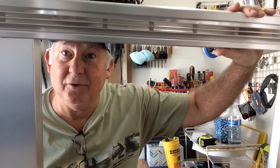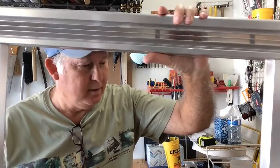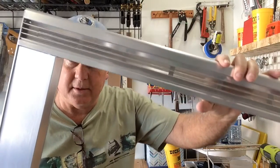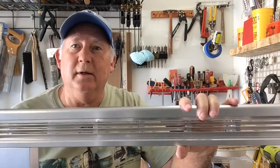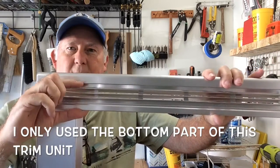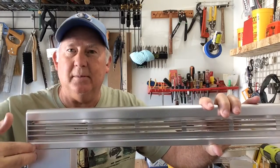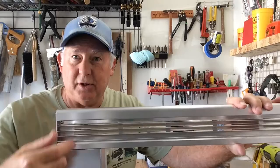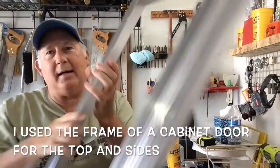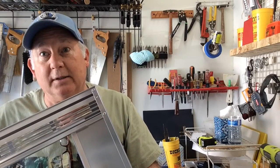Now we have to fix the trim kit. The outside trim that comes with the microwave we had to dispose of has certain measurements. For the new one, the side pieces aren't tall enough, so it has to be a little bit taller. And this side needs to be trimmed out some, which could be fixed easily by just shaving this part down. These have rivets on the back instead of screws, so we'll have to see how we can take those apart.